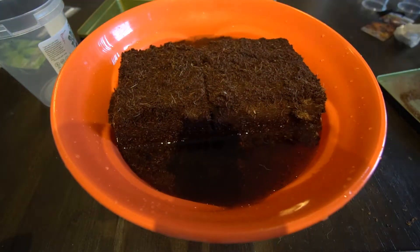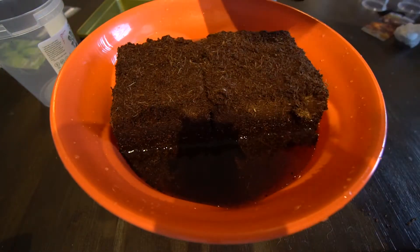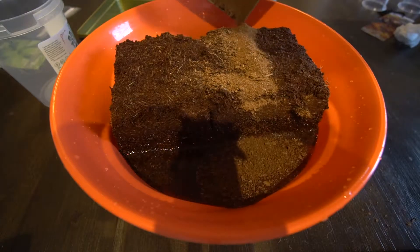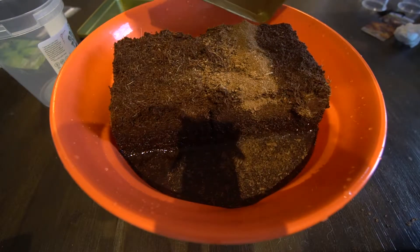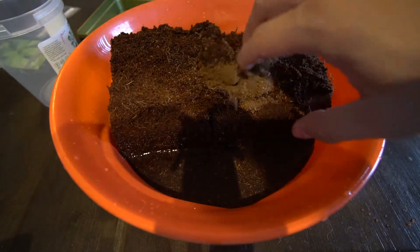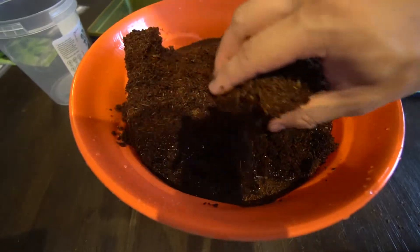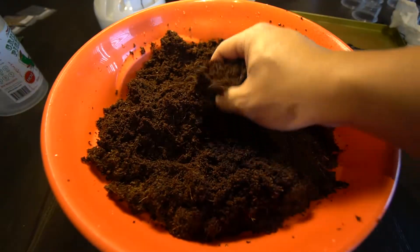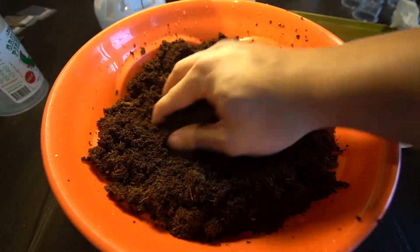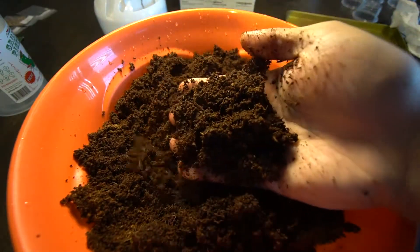Now it's absorbing the water and expanding. Look at this expansion — it's going to expand into roughly two to three times the size of the original block. I'm not trying to use too much water here because I'm not trying to make a soup of this. I just want it to be moist enough to the point where it becomes the consistency of soil. Once it's at this point and ready to use, I'm going to grab my pods and stuff this in.